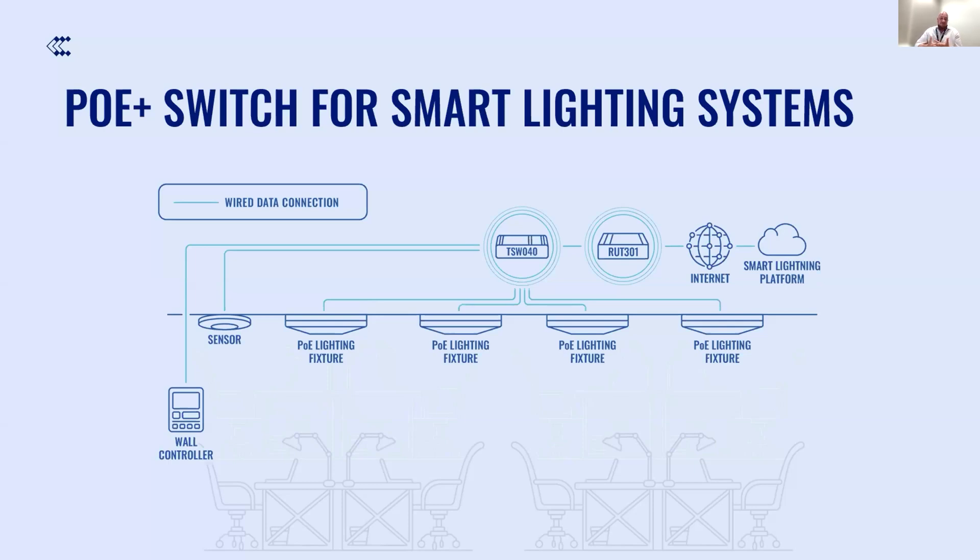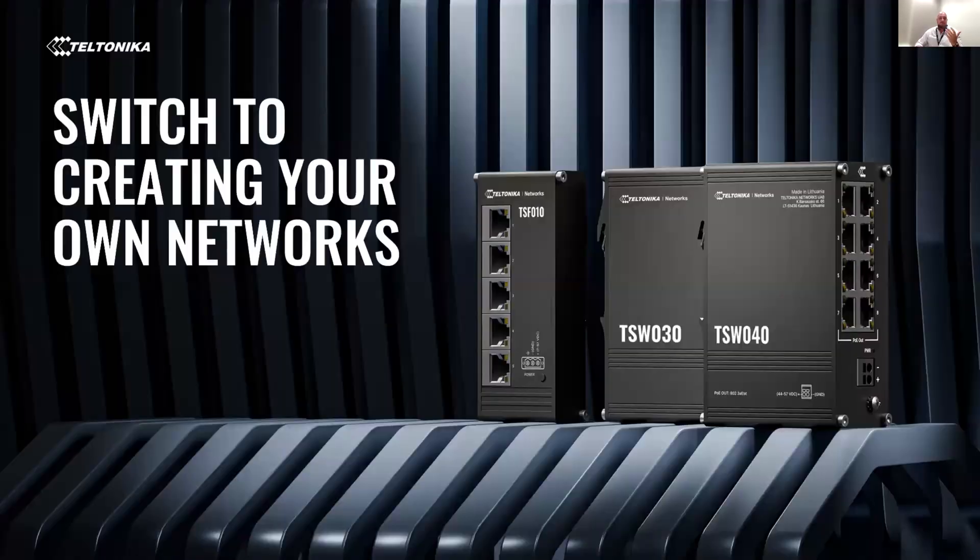Of course, there are other benefits from this use case — we can deliver significantly lower capital and labor investments, it's extremely safe to work with low-voltage operations, it's environmentally friendly, it saves energy, and you can have various functions like daylight harvesting, motion detection, and so on. TSW040 is a very powerful, plug-and-play, unmanaged PoE switch and the new one in our portfolio. That's what we wanted to share today. Thank you, Pranus.